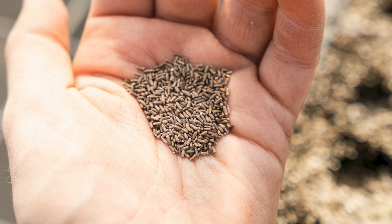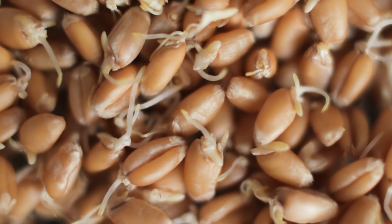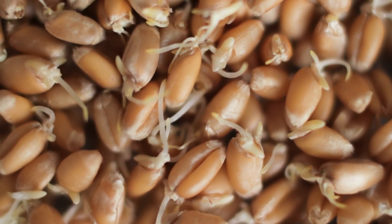If you forget, and the cloth or paper towel gets moldy or dried out, your efforts might be in vain. Finally, if you notice any seeds germinating before their big chill is finished, plant them immediately.